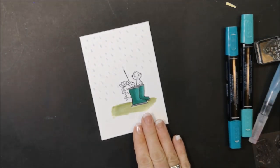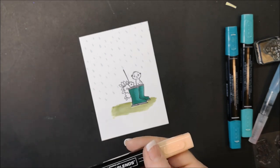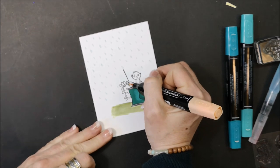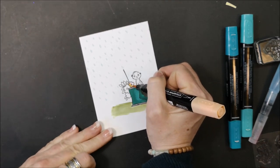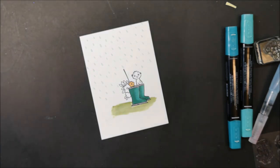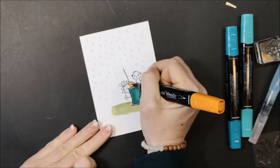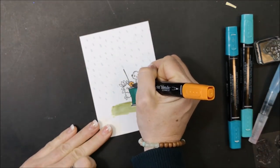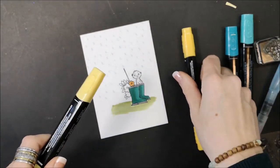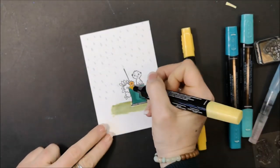Now I'm going to use my light and dark Pumpkin Pie to color my flowers. This time I'm starting with the light, and using the fine tip of the dark I'm going to go around the center. Doing the same thing on the bigger flower, but this time with my Daffodil Delight.